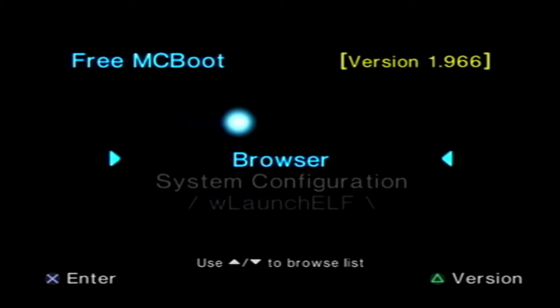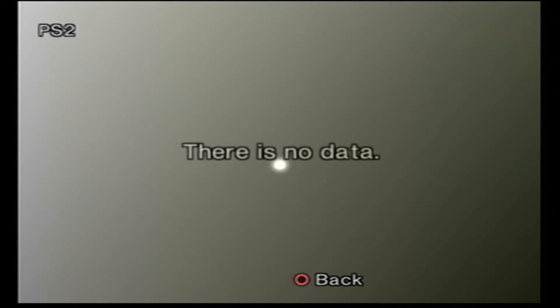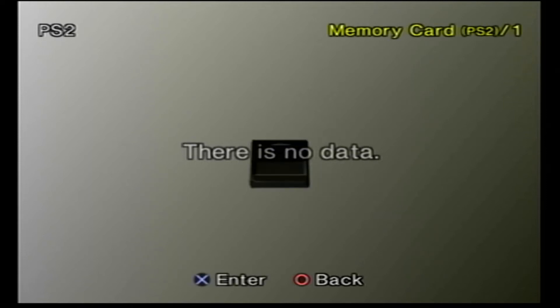Now let's reset the PS2. We should see the FreeMCBoot logo to confirm that it's working properly. If you don't see the logo, that means the memory card is not properly inserted. Go to the browser and make sure the memory card is properly seated.